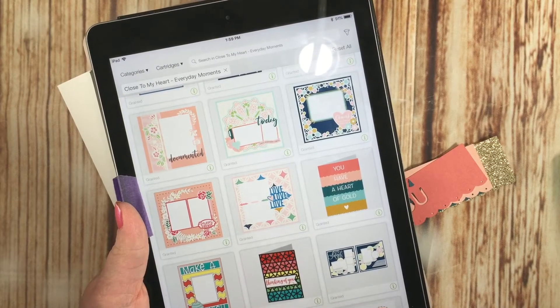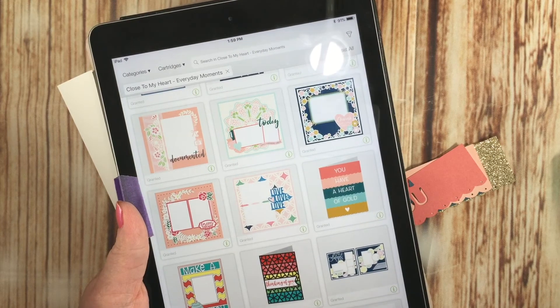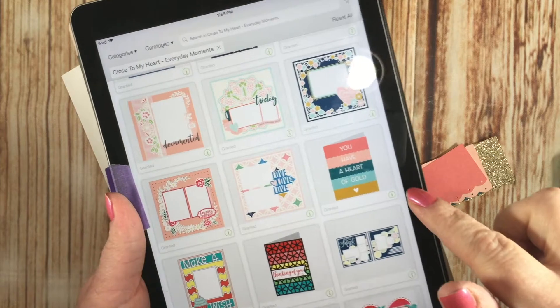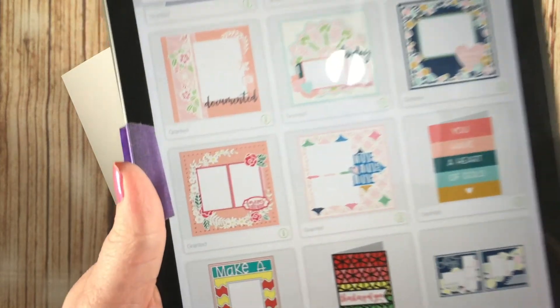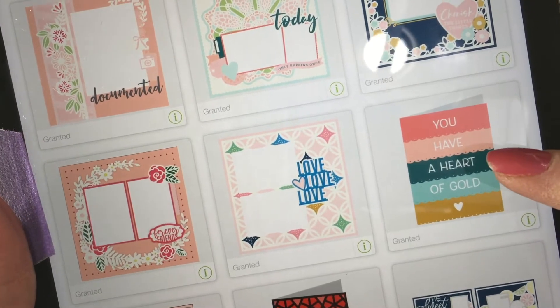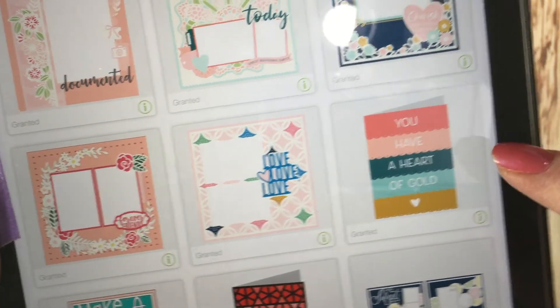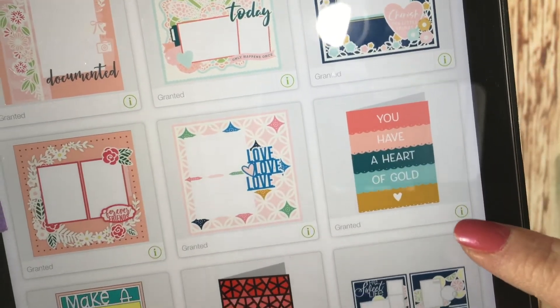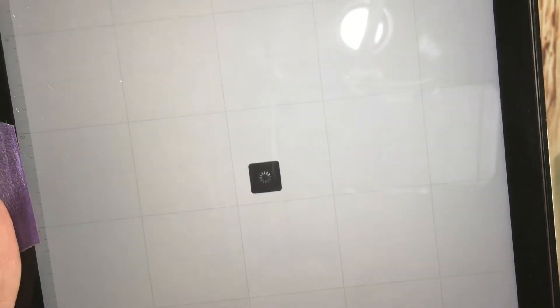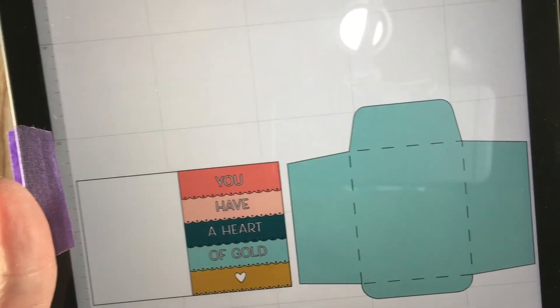Hello, this is Andrea from Girl Plus Paper. Today I'm going to show you how to make this brand new card from our Everyday Moments Cricut collection — it's a brand new cartridge that really speaks to my heart. We're going to focus on the 'You Have a Heart of Gold' card. I'm going to select this card and bring it into my Design Space mat so I can show you what it looks like.